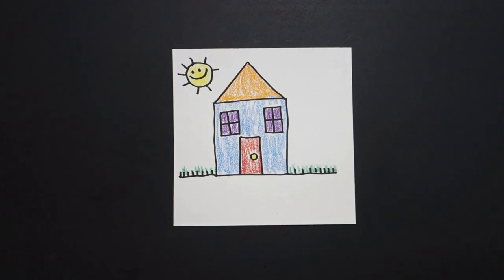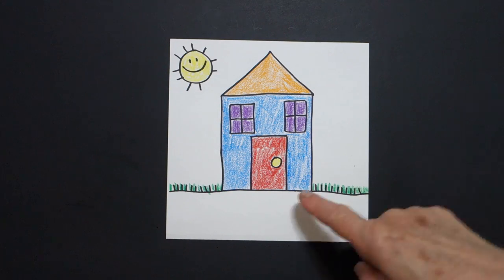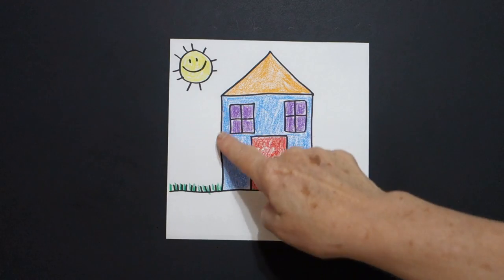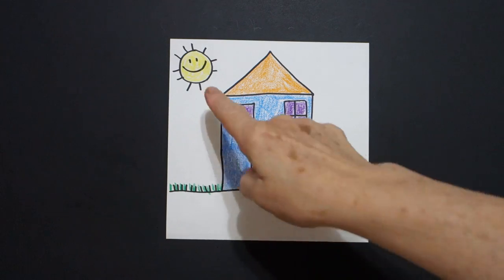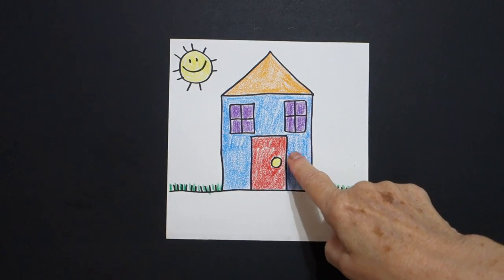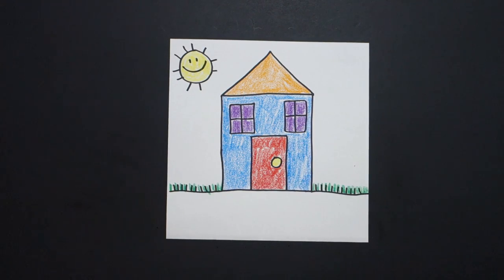Okay, here is my house all colored in. My shapes are circles, squares, triangle, rectangle. My colors are yellow, orange, blue, red, purple, and green. Okay, bye-bye.